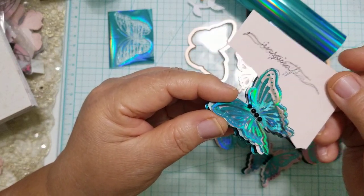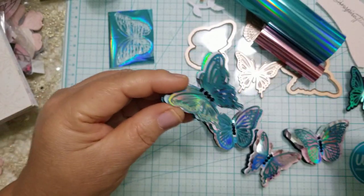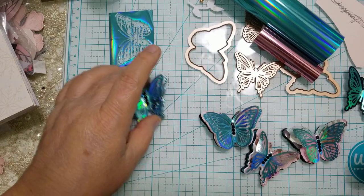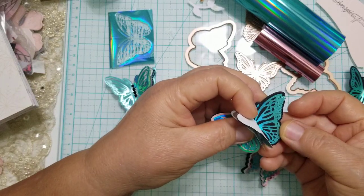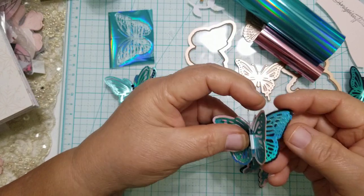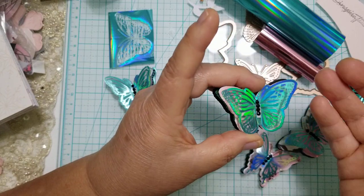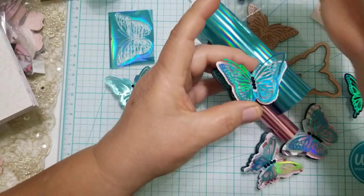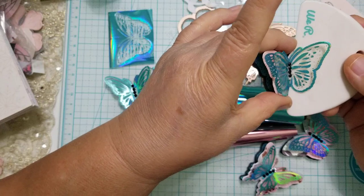Look how beautiful it looks foiled on the piece of acetate — I added little diamond dots to the center since my accent color is black. Here's another one foiling the butterfly directly onto the cardstock and then cutting it out using heavyweight cardstock. And here it is again — just the foil alone. See how pretty that is.